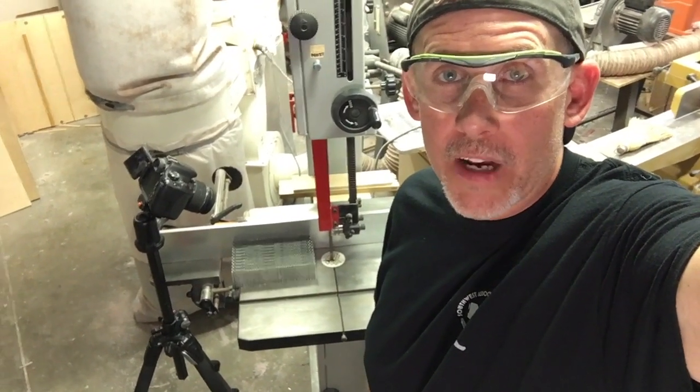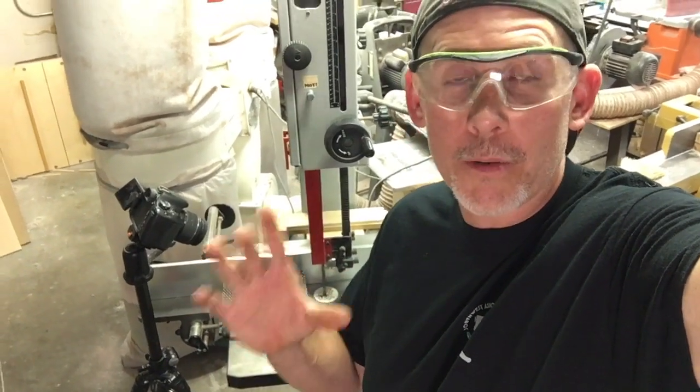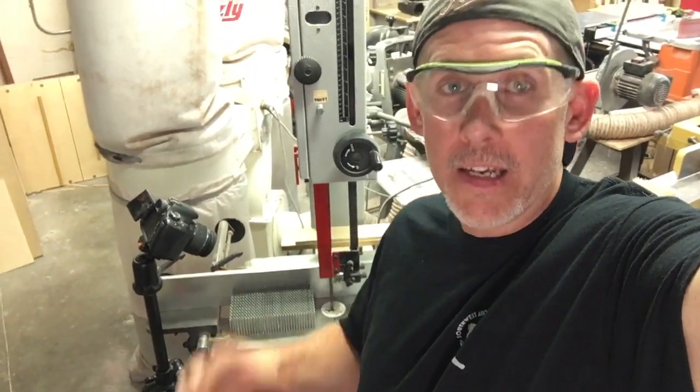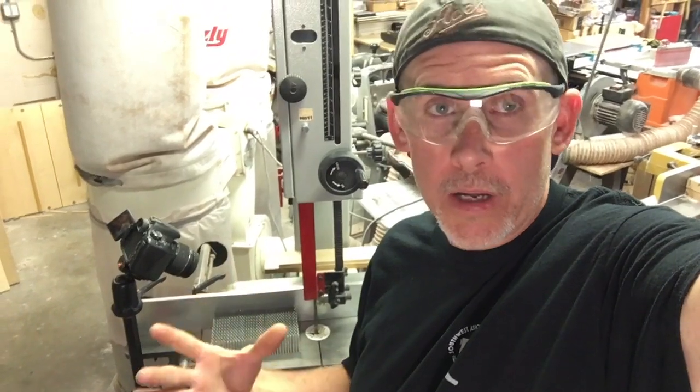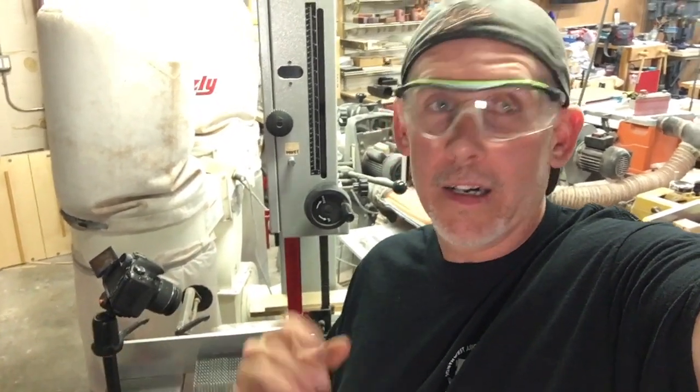Hey guys, welcome back to the shop. This is Zach over at Envy Woodworks. Today we're doing a quick tip. One of the questions I get asked quite often — I sell aluminum honeycomb panels and customers ask all the time how do you cut it. I also see this in a lot of Facebook groups and on videos.